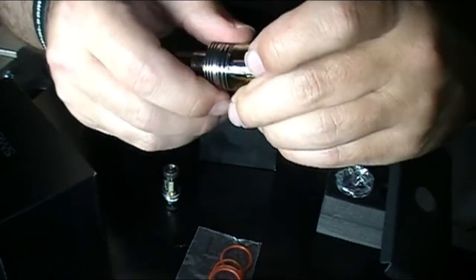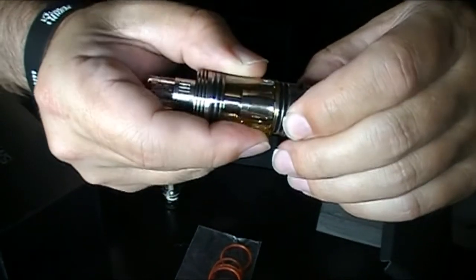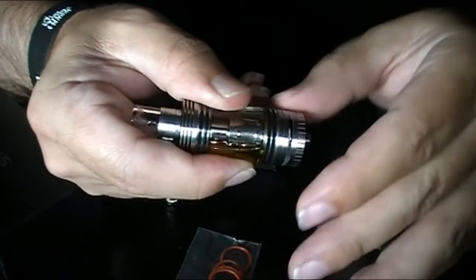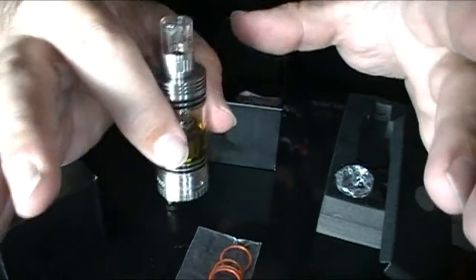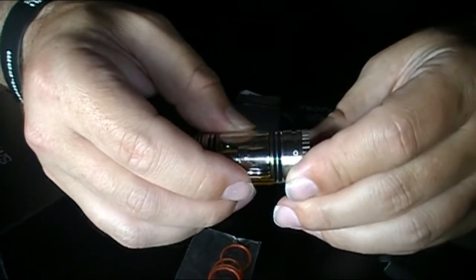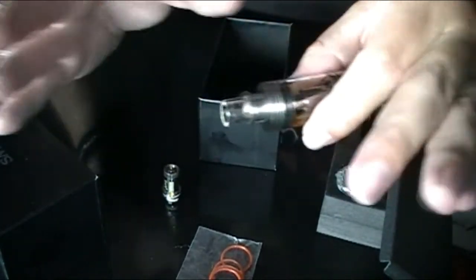We do have the airflow closed off, and for those of you who like a tight draw, this tank can deliver it. It barely sucks any air through there, which is surprising because the airflow control ring is very loose — you can just bump it and it will move on you. But when it is sealed off, it is sealed off. You can hardly draw any air through it at all. If you open it up just a hair, you're going to get a very tight draw. So it is capable of really narrowing down the draw on the device for those of you that like that.